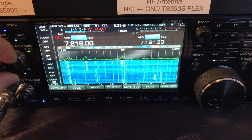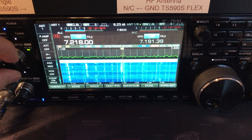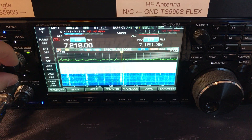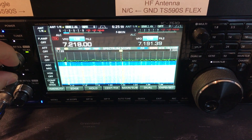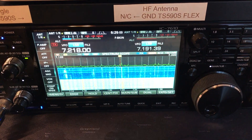Putting the NFED back in... and back to the magnetic loop. There you go — you can have a look here and compare.